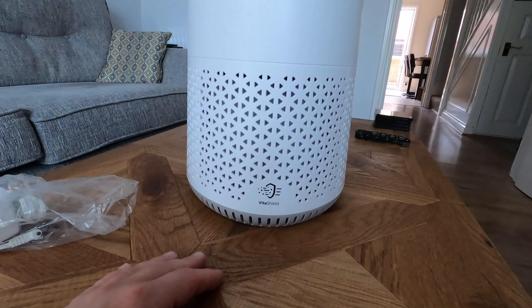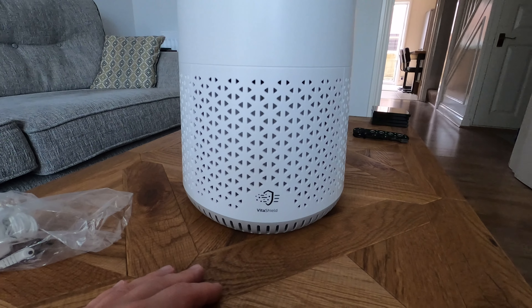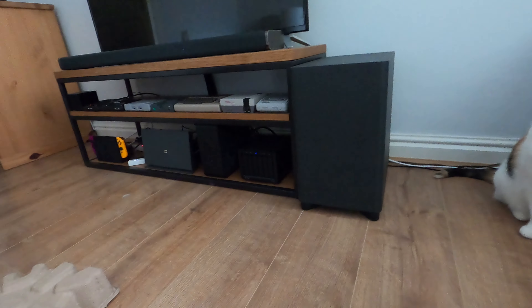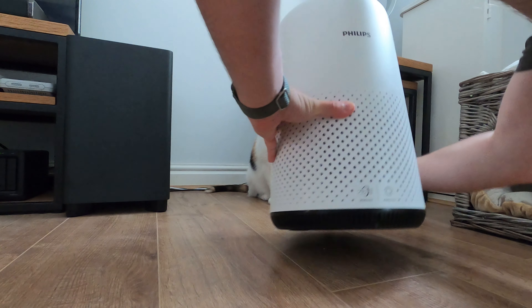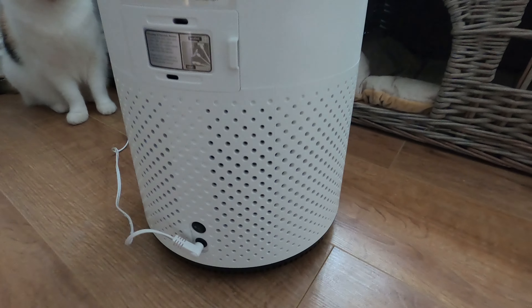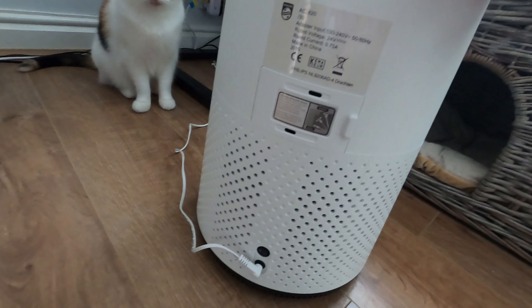It doesn't take much power — 12 watts total, and that's when it's on turbo mode. Most of the time with the 800 I find it's sitting in silent mode and just ramps up when it needs to. Looking at the 800, it doesn't actually say the wattage on this one — I believe it's 18 watts, going up to 24, 0.75 amps, so about 18 watts.